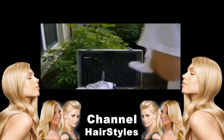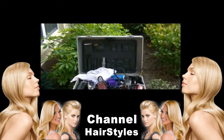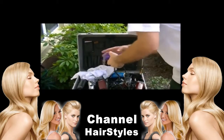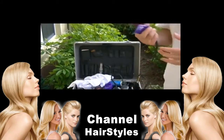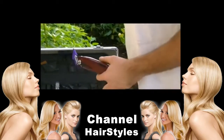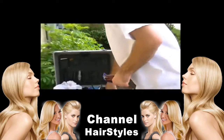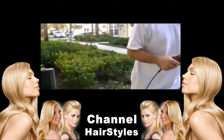So the first clipper we're going to start with today is the Oster Fast Feed, which a lot of people really love. I'm going to put a number 2 guard on here — the nice thing about the Fast Feed is it does fit magnetic guards. I'll be doing a lot of my cutting in the open taper position, because I believe most clippers will slack a little in open taper opposed to closed taper, where cutting goes pretty smooth and easy.